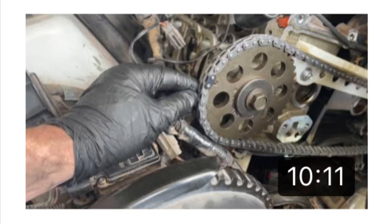Hey guys, Danny Johnson here, and today we're putting the timing cover back on and all the other components. Please check the video description for the other videos associated with this. Now I'll just start putting everything back together.